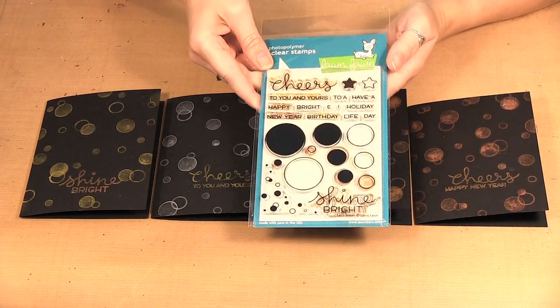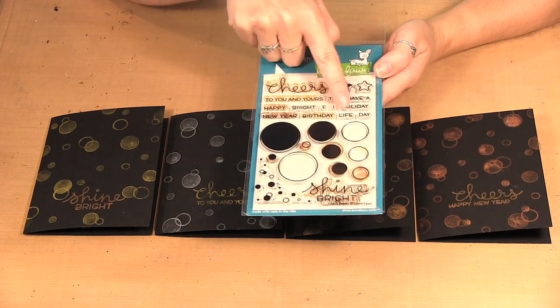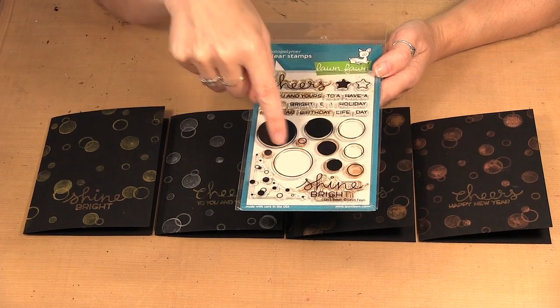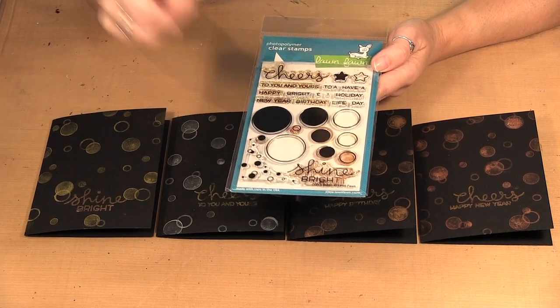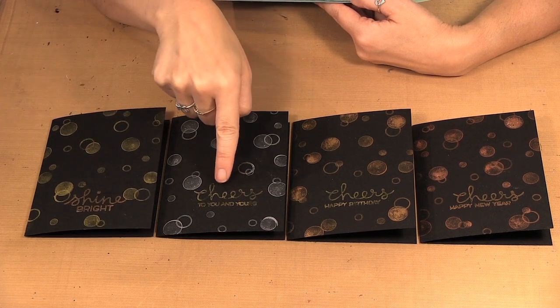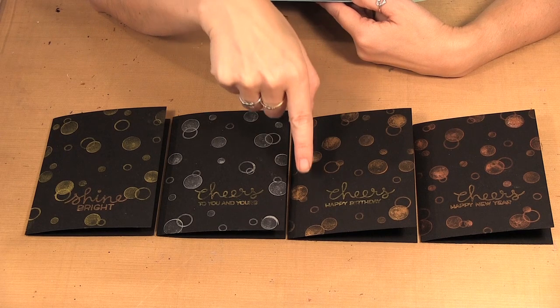I am using the Lawn Fawn Let's Bokeh stamp set and it's great because there's a bunch of different words included in it with the different sized circles. You have solid circles as well as the little rings and then you have this corner circle design as well. I used a bunch of the words — there's 'shine bright,' 'cheers,' 'to you and yours,' 'happy birthday,' and 'happy new year.'